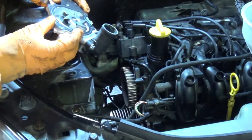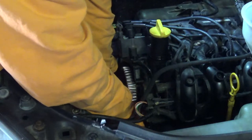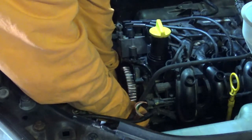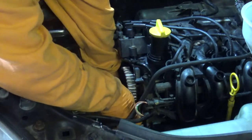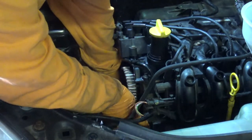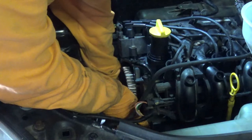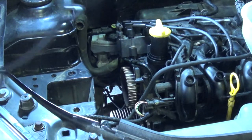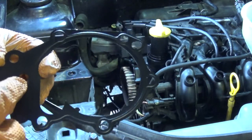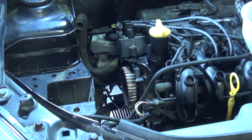I'm going to go ahead and attempt to install the new water pump, but as you'll see it's not going to go quite according to plan. I'll just point out here that these two holes actually go over mounting pegs on the engine block, and as you can see one of them looks to be a little bit distorted — that's because I was trying to force the water pump in place.